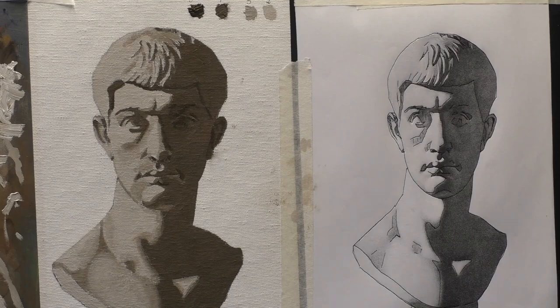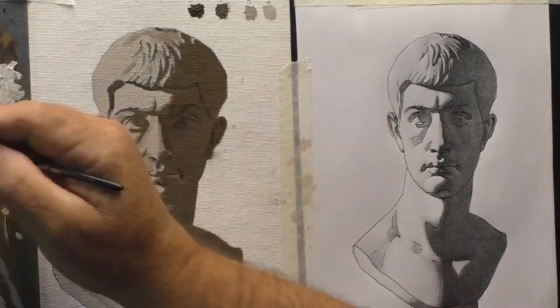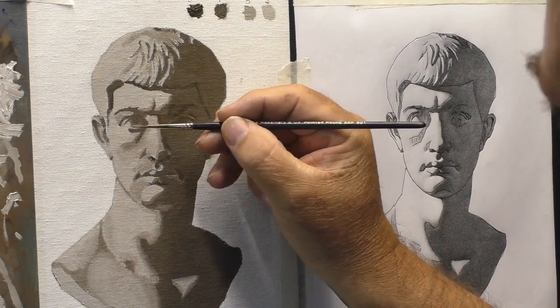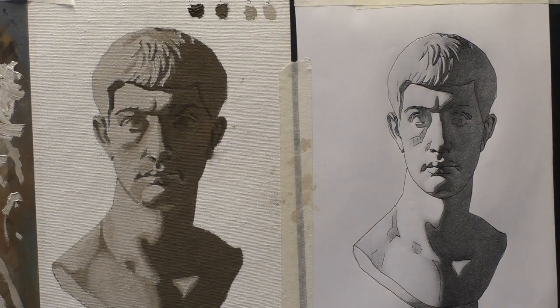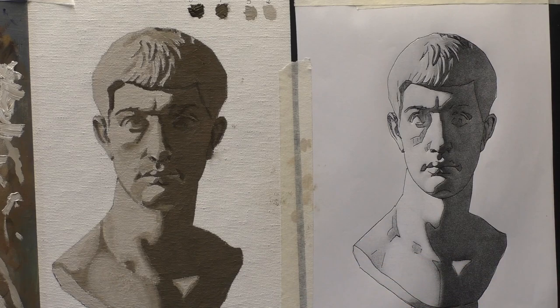So now we just do the finishing touches — a little light here, a little dark there, just a few bits. So that's it. I hope this will help you. I'll see you in the next video very soon. Give me a like if you enjoyed it and I wish you a very happy painting. Bye!